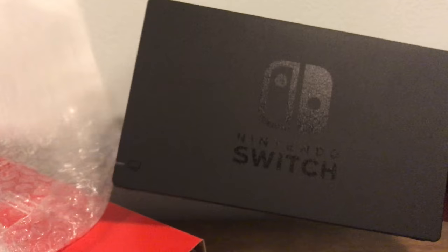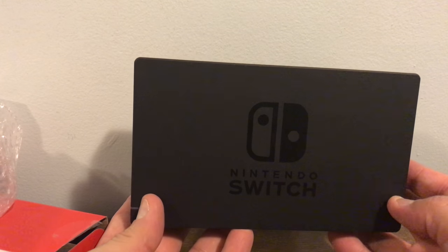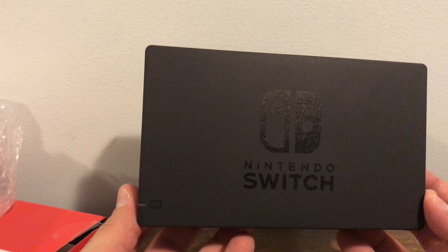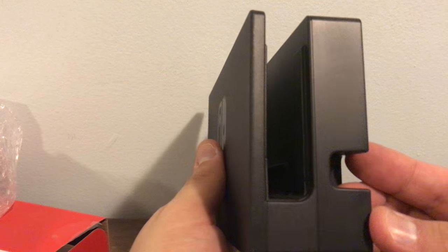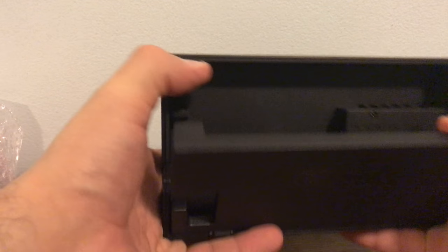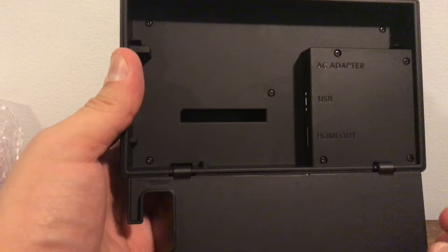This is an extra dock — I haven't seen one of these since the first day. My original dock actually has a sticker on it, so it's pretty cool to see a clean one. It's black, it says Nintendo Switch on the front, the side is black, simple and sleek.